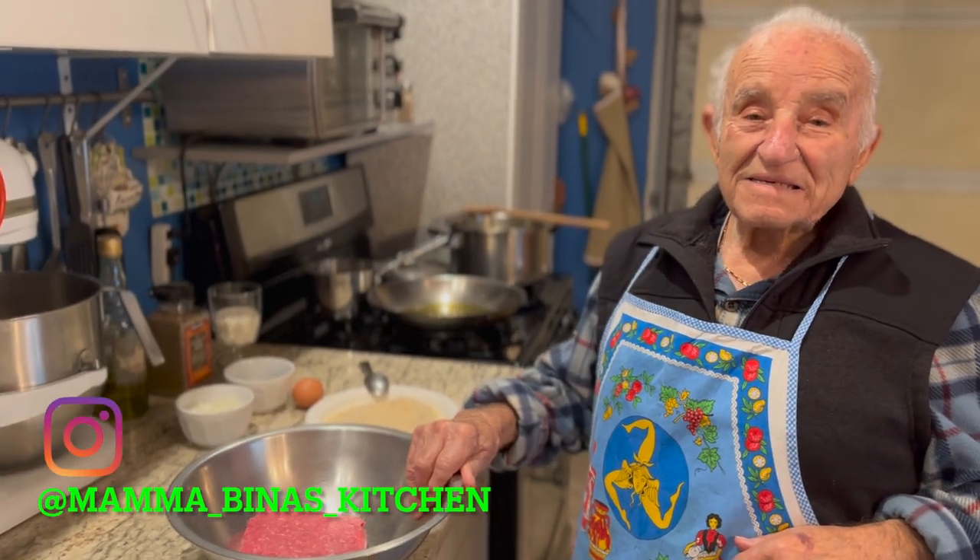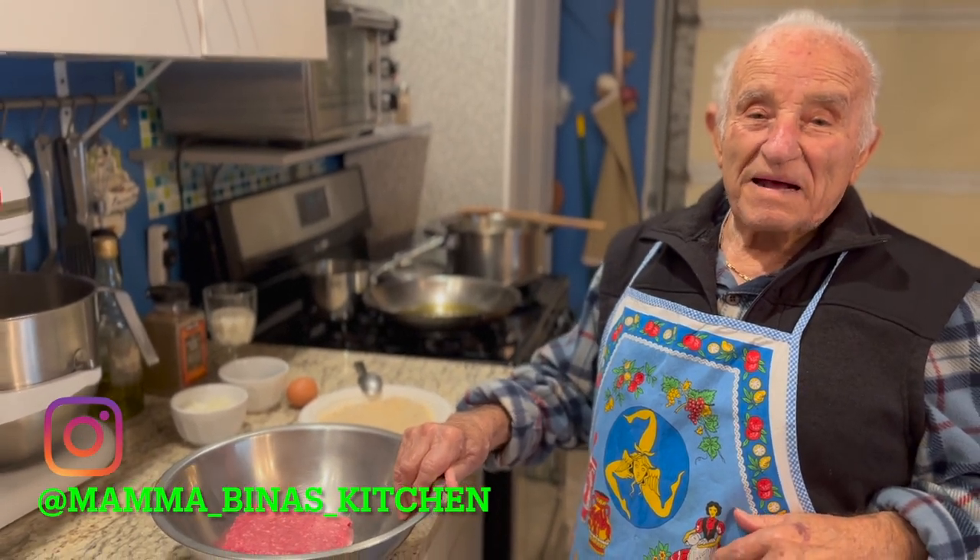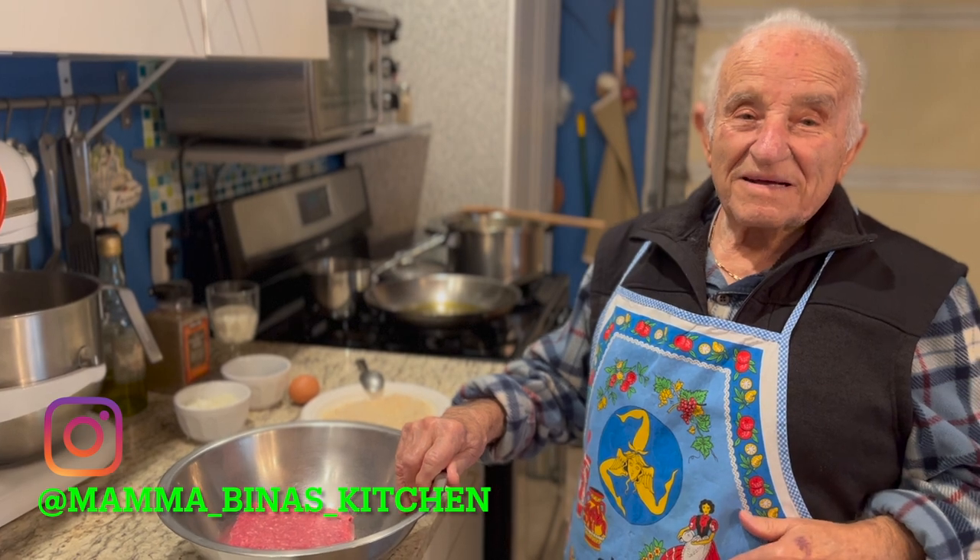Welcome to Mama Bina's Kitchen. Papa, come stai? Bene, grazie. What did you make today, Papa?